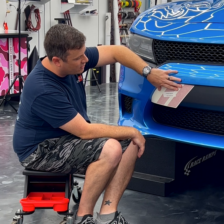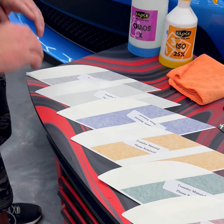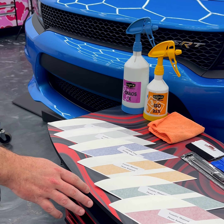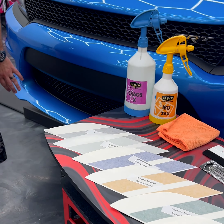Laid out here are all the different reflective colors that we offer this decal in: red, green, yellow, blue, white, and black. These are absolutely stunning at night — they all reflect super bright and you're guaranteed to be noticed on the road.